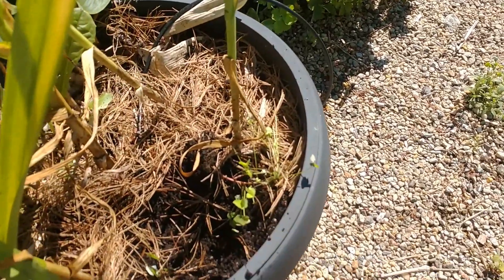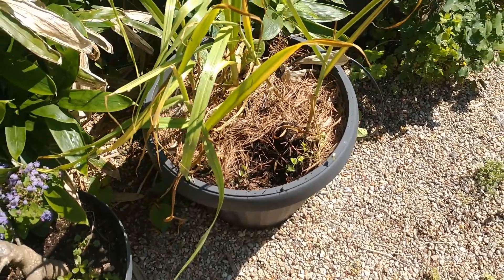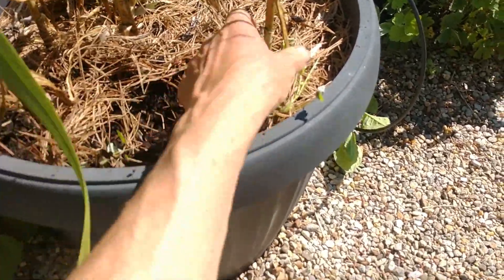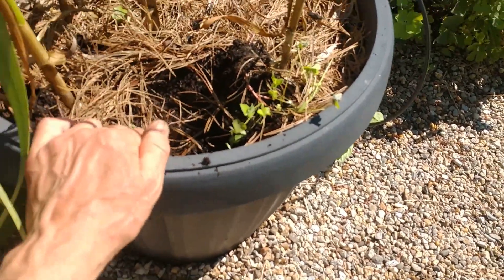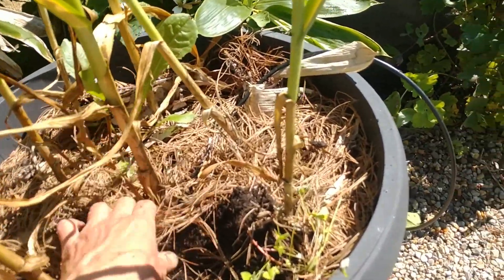So this container is about 18 inches across. And in that 18-inch container, we got one, two, three, four, five, six, seven — plus the one I pulled out is eight heads of garlic. Plenty of ants crawling all over me.